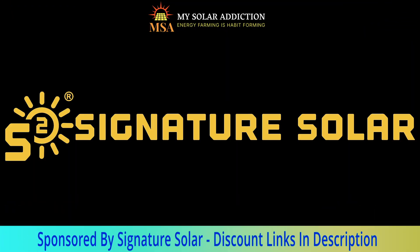Today's video is sponsored by Signature Solar. Want your electric bill to be lower? Think Signature Solar.